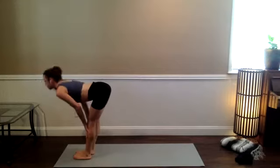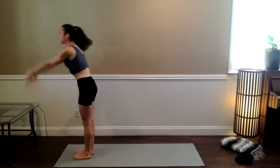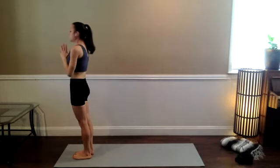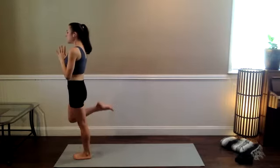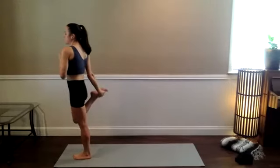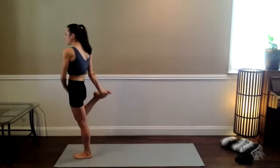Stand all the way up. Breathe in. Bring the hands to the heart. Feel your feet anchoring down. Lift all of your toes up. Bend your right knee so that the heel comes back toward your body, then reach the right hand for the inside of the right foot. Keep the right knee pointing straight down to start. Tuck the tailbone just a little bit to get a good stretch in the front of the right hip and thigh.